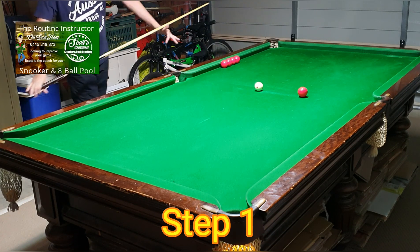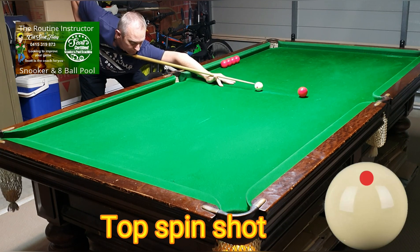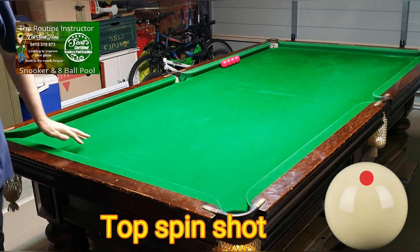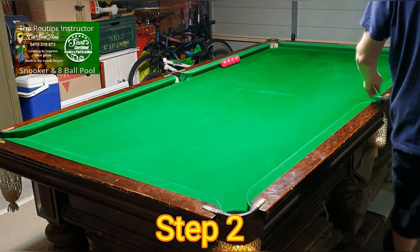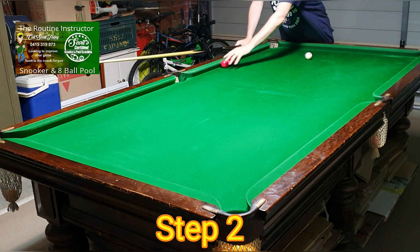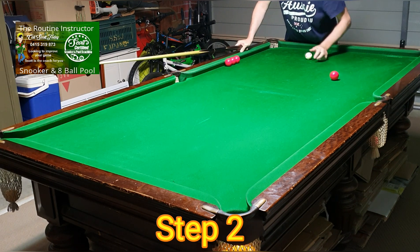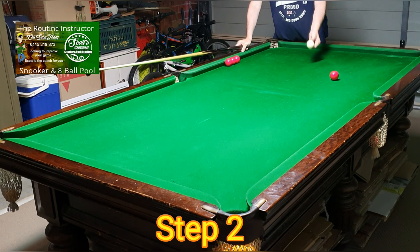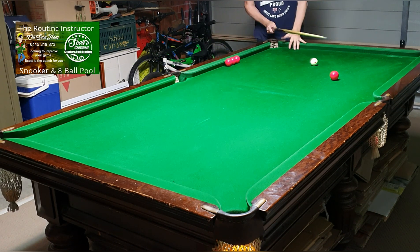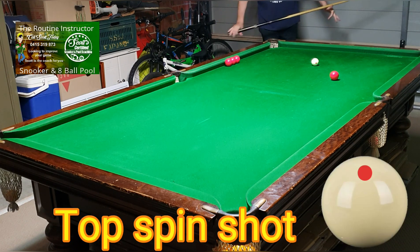Step one: pop the red and follow the cue ball in. Step two: get the red and put it halfway between the pocket and the baulk line. Get the cue ball and put it on the baulk line halfway, so you're dead straight on the red again. Pop the red and follow the cue ball in.